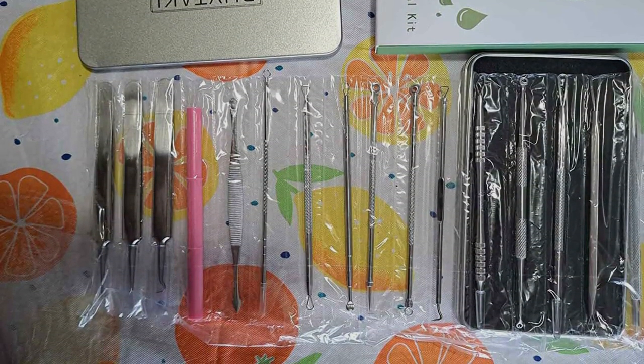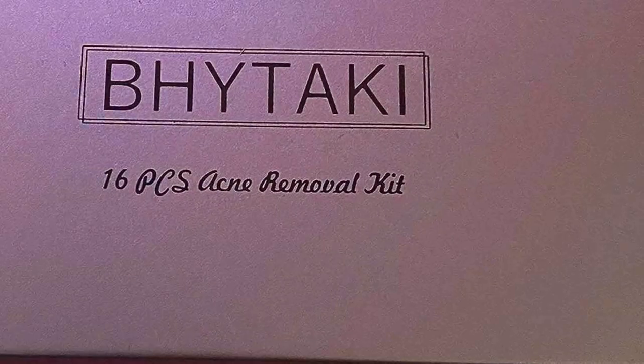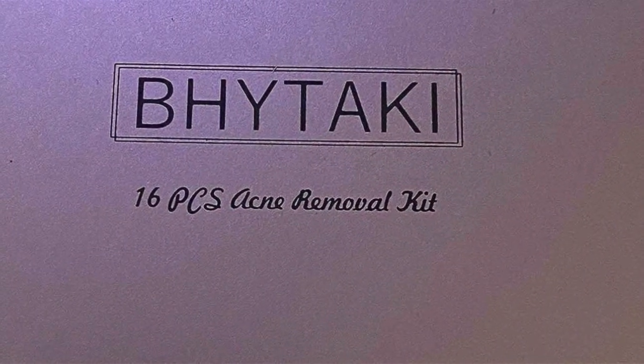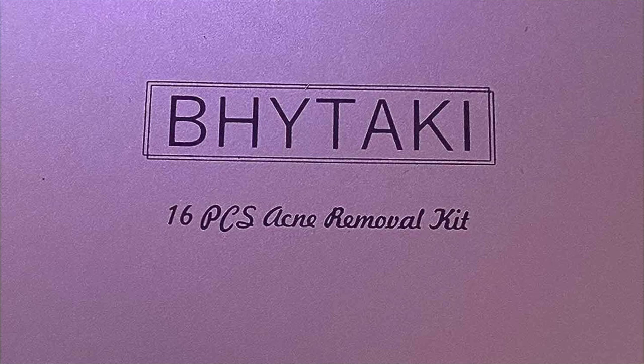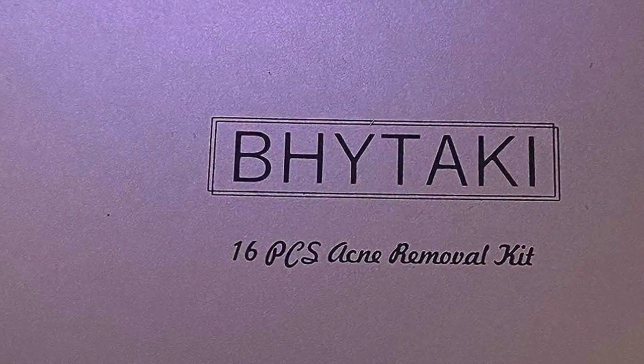Say goodbye to pesky blackheads and hello to flawless skin with the latest 2024 Blackhead Remover Tools. Whether you're a skincare enthusiast or a professional esthetician, this kit has everything you need to achieve professional-quality results from the comfort of your own home.